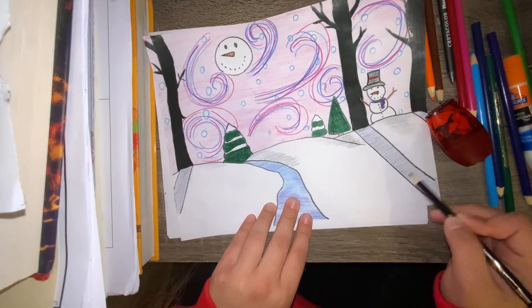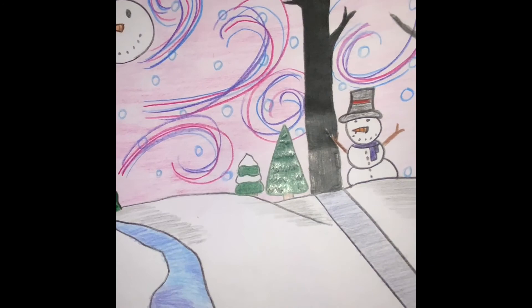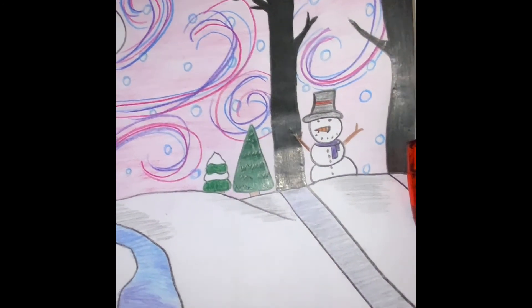I am very excited to see your own creations and how you put your own twists to this piece. Don't forget to send us the pictures!